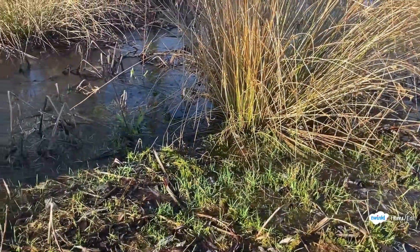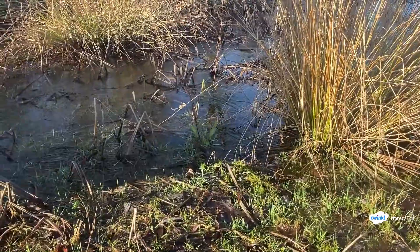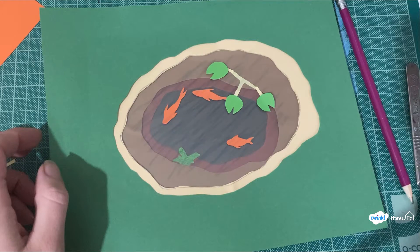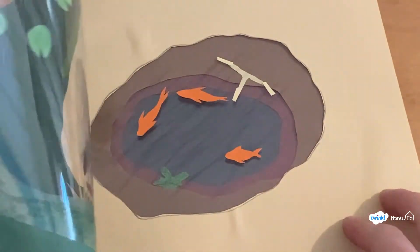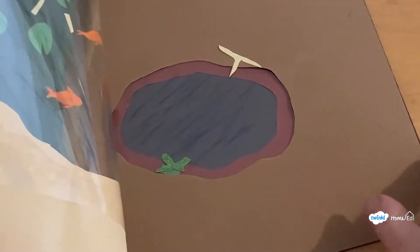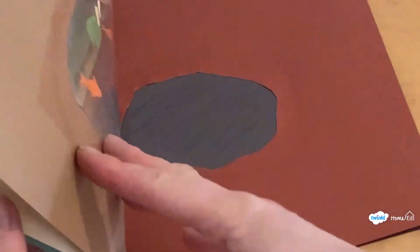You can then add other plants at different layers to show how some parts float on the top and other parts go into the soil deeper down in the pool. This was a lovely way to look at all the different layers of the pond and we hope you enjoyed doing this too.